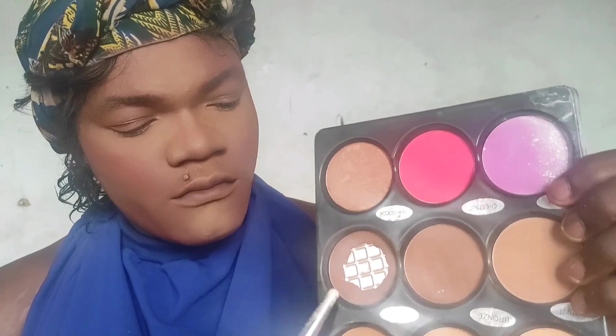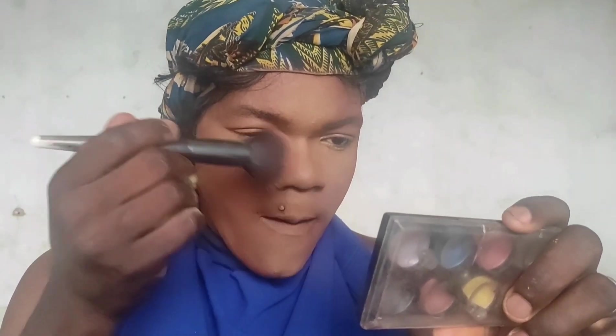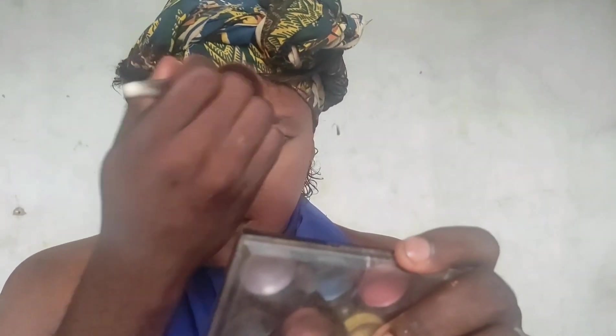I'm going to use this setting powder from Fairy Gold to set my under eye and all the places where I used concealer. You don't have to use too much setting powder. Then I'm using this finishing powder from Fairy Gold all over my face to bring everything together — blending everything into one, taking my time to blend it into my skin.